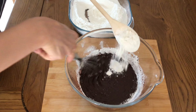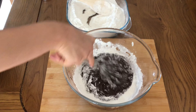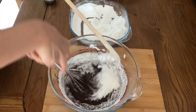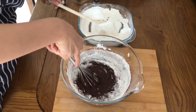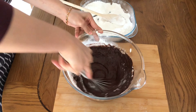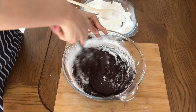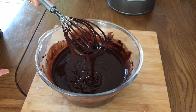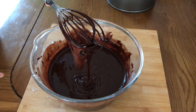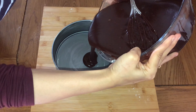Gently do this until you finish all of that flour mix into the batter. Sieving is usually done to get rid of lumps in the flour mix, so if you don't have a sieve, don't fret — just spend a little extra time getting rid of those lumps while mixing. The cake batter is finally ready — this is how the final consistency looks.